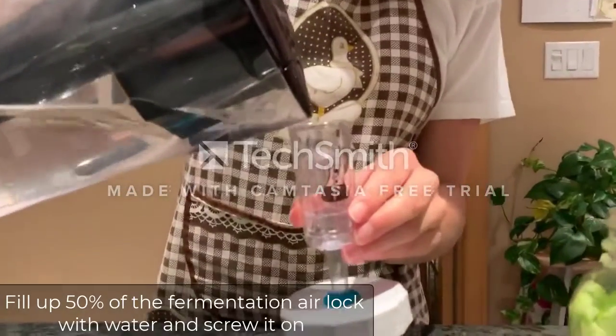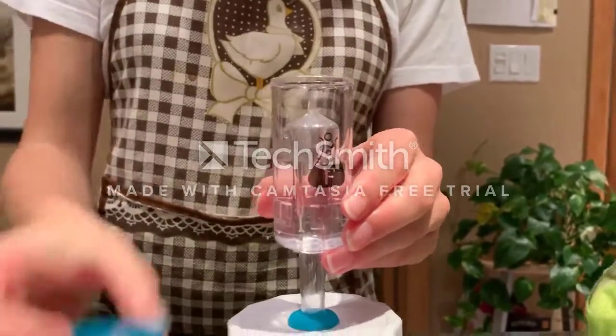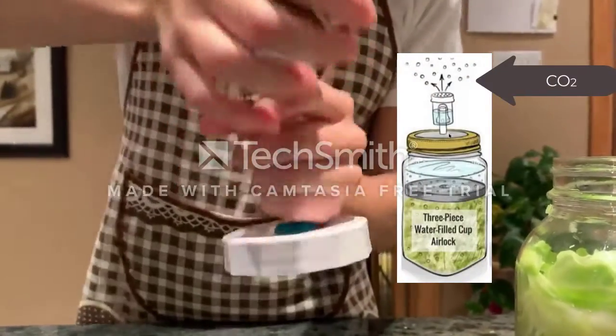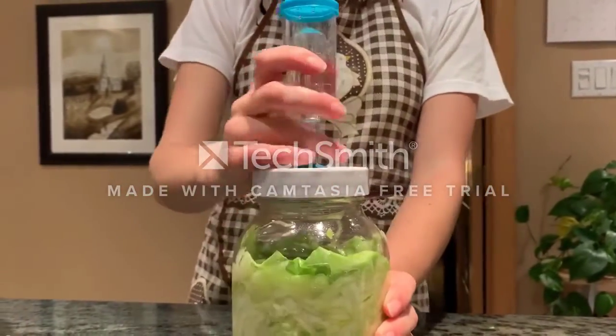The last step is to fill up your fermentation airlock with about 50 percent water and screw it on. It is a one-way valve that allows gases like carbon dioxide created during fermentation to escape, while preventing oxygen, bacteria, or other spoilage microorganisms from creating mold.